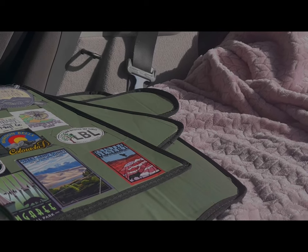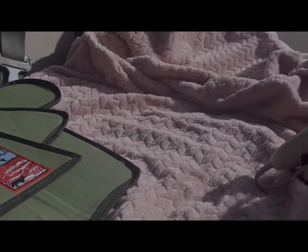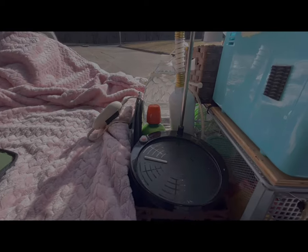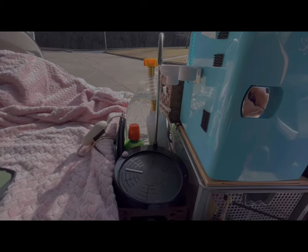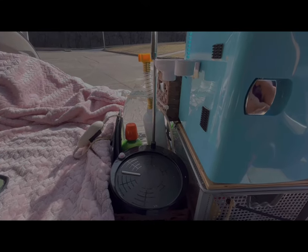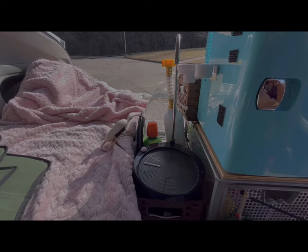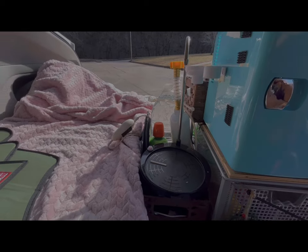A lot of what I have is USB powered or USB rechargeable — my little sink is USB rechargeable. I'm trying to think if there's anything else to mention.